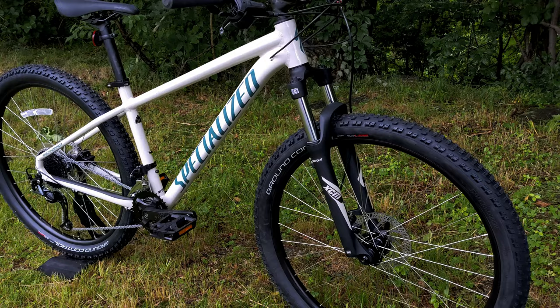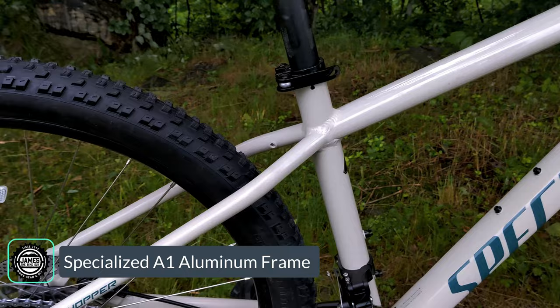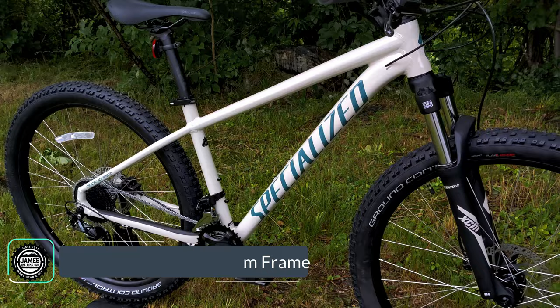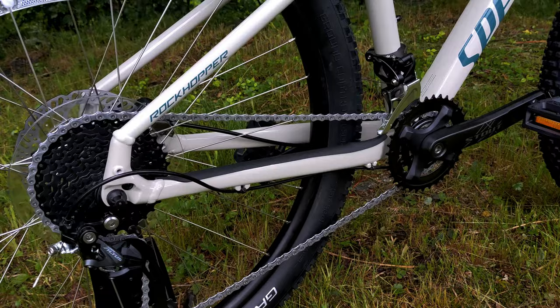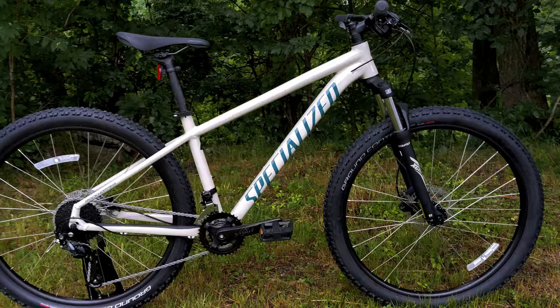The bike has a really nice aluminum frame — absolutely gorgeous. This is made out of Specialized A1 aluminum with butted and manipulated tubing. It has cool features like internal cable routing, routing to add a dropper post if you wanted to, and quick release at both the rear and the front.